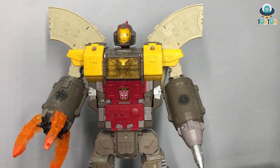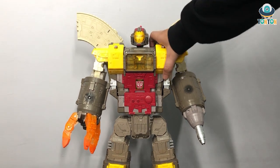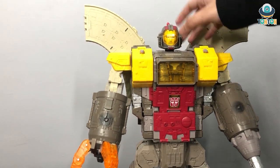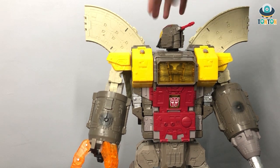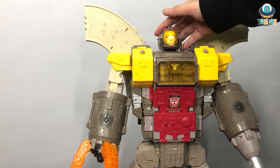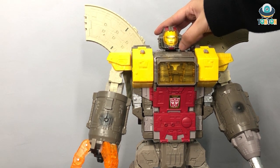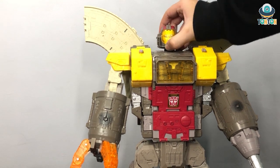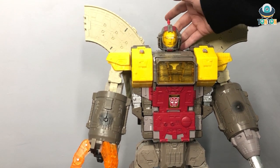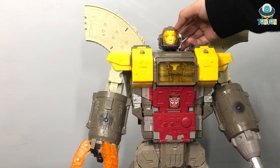And this is Omega Supreme in his robot mode. I'm gonna bring him closer so you can see. First is the head — this is the OG Omega Supreme head. I hate this face — why do you have a robot face inside a glass surface like a helmet, and you need oxygen? I don't understand that concept at all. But then again, it is a nice head.